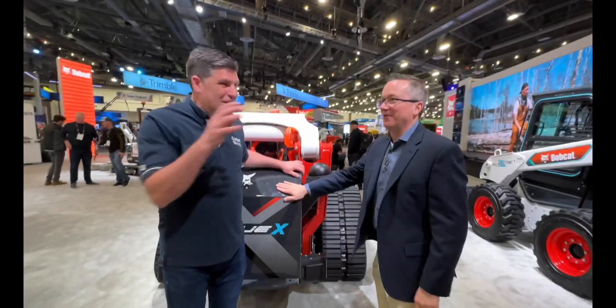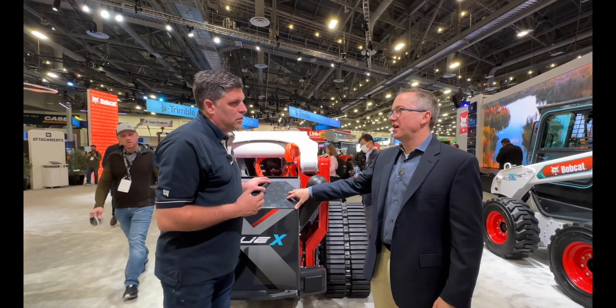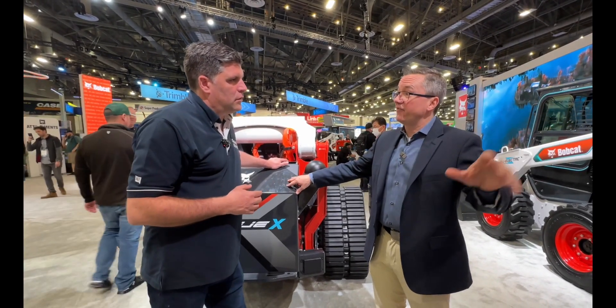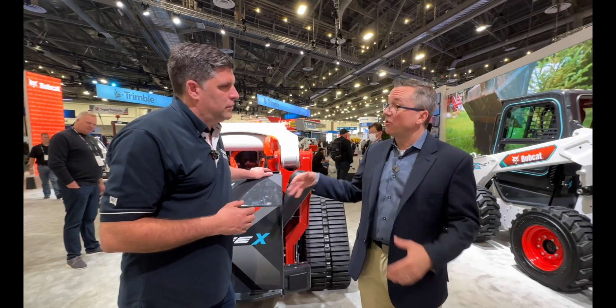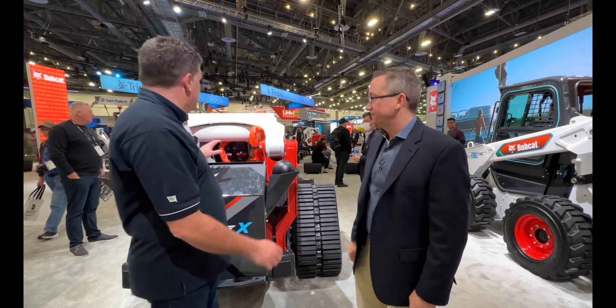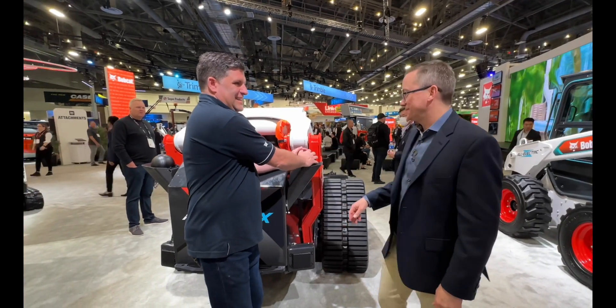Around the back there's a battery in here. It's a concept machine, but we envision this as a four-hour runtime machine. Because of the tracks, it uses the same battery as our T7X — we're using some of the same proven components from that product here as well, which gives us great engineering we've already validated.